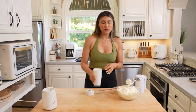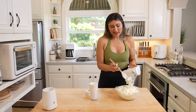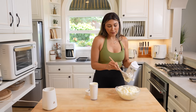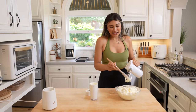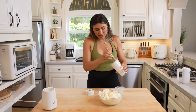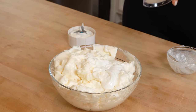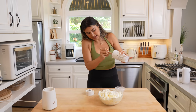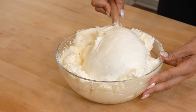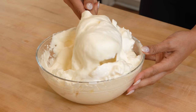Now what we're going to do is fold. You don't want to mix this because we want to try to keep these egg whites as airy and fluffy as possible. I would actually blend the cottage cheese first because the egg whites do start to deflate after a little bit. As you can tell now they were fluffier, but it's okay — it's still going to be nice and fluffy. We're pouring in the cottage cheese right onto the egg whites and we are going to fold. No mixing, just folding — try to keep it as airy as possible.